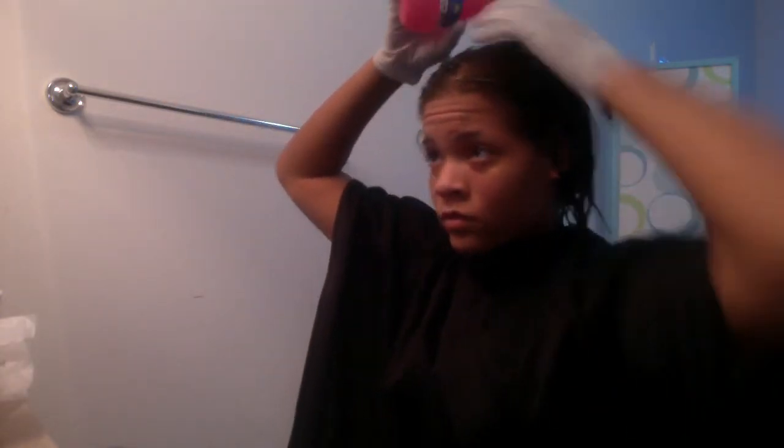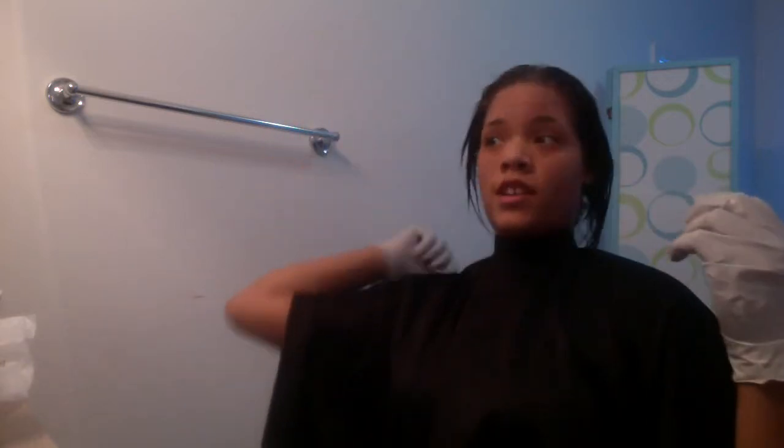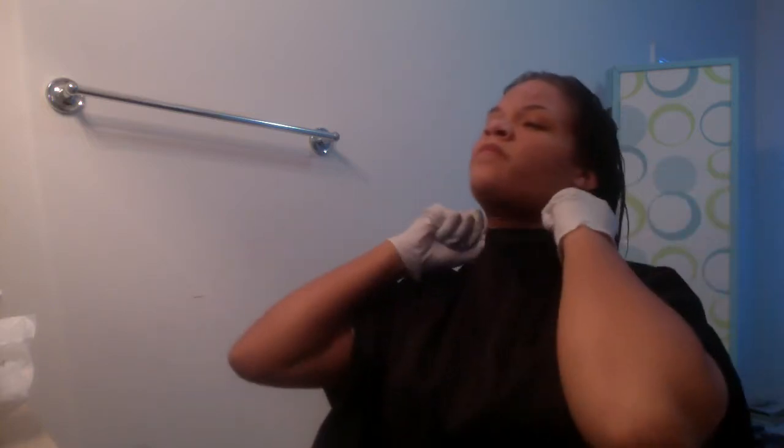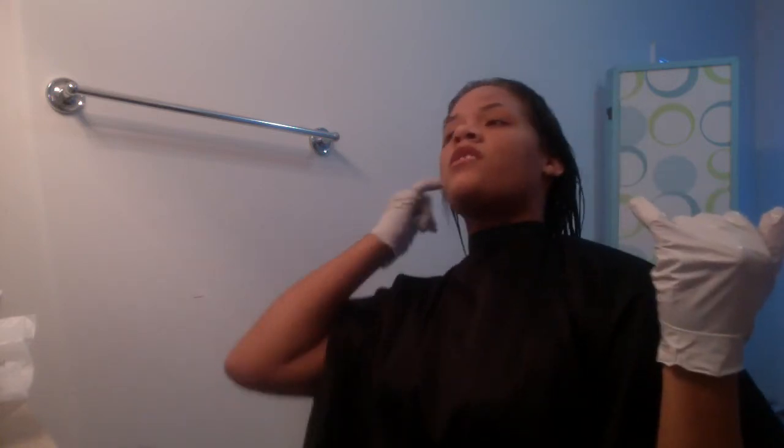It's basically all gone. I want to try to hurry up before it completely dries. You're supposed to comb through it before it dries completely because when it dries it really sets hard. I got some on my neck and my ears. Next, some people sit under a hood dryer, but I'm going to use a hand blow dryer.